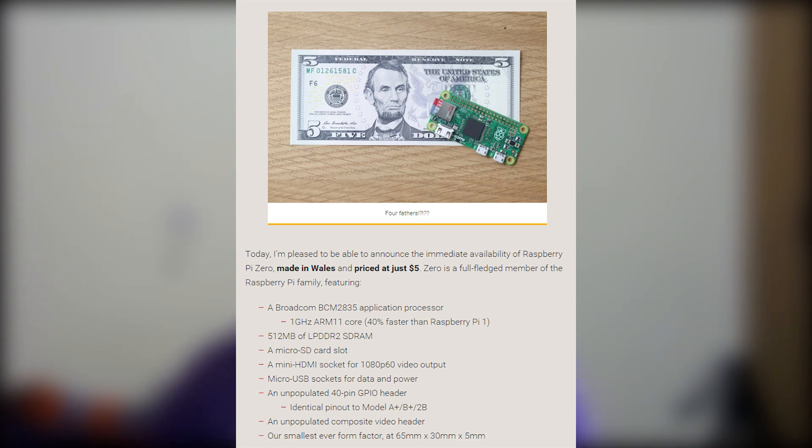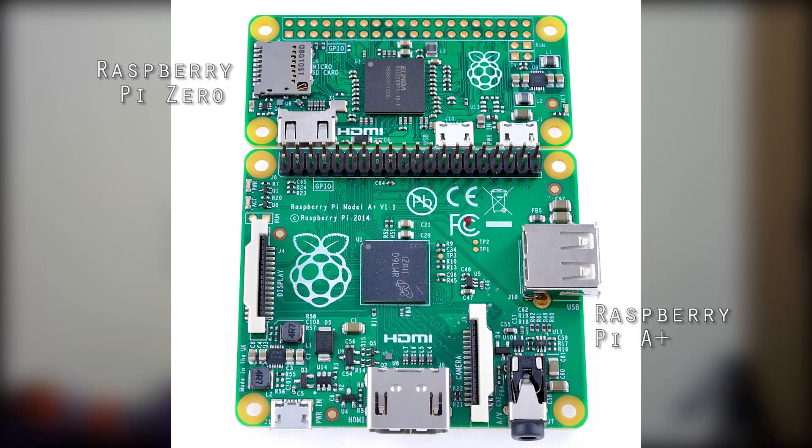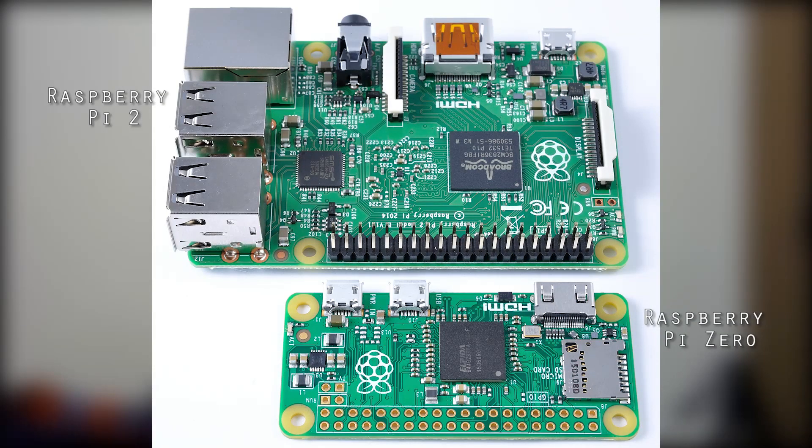This is the smallest Raspberry Pi ever manufactured. At this small form factor it measures 65 mm x 30 mm x 5 mm. I'll have comparison photos for you guys to see and judge just how small this Raspberry Pi actually is.